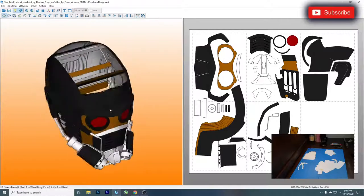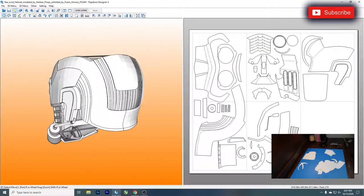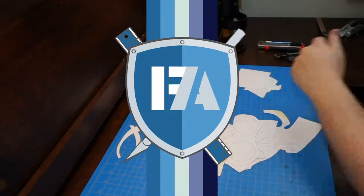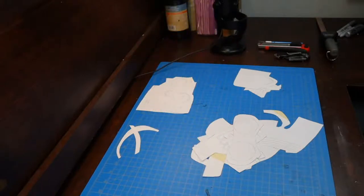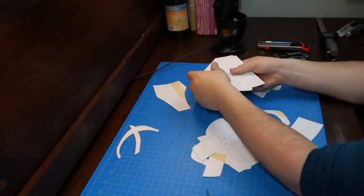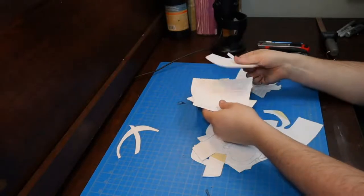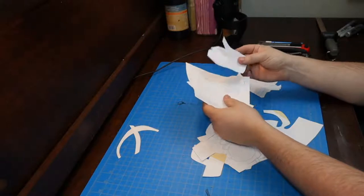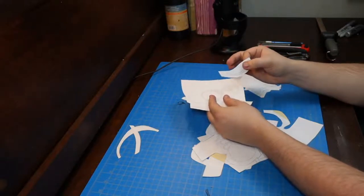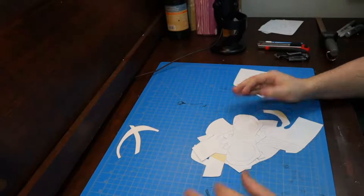You can see with the texture there it's pretty simple, very clean. Now I'm going to jump over to the bench. So what I have here is all the templates more or less cut out. I've got a pile of smaller fiddly bits here that might wind up being their own video, because I intend to make them using foam but they're so small and specific. I've sorted the rest based on the thickness of foam I intend to use.